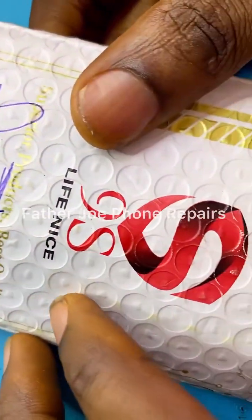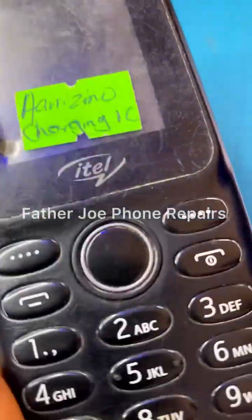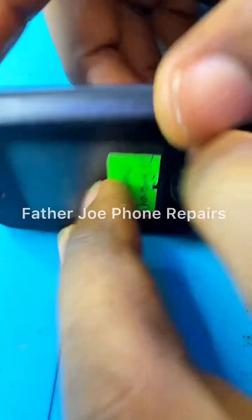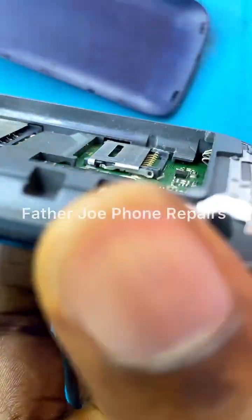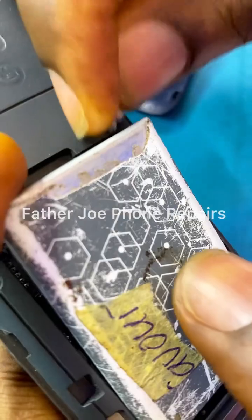My dear technician, welcome back to my new video. Check this out — I got a package. This phone was sent to me to repair. A fellow technician sent this phone to me for repair.